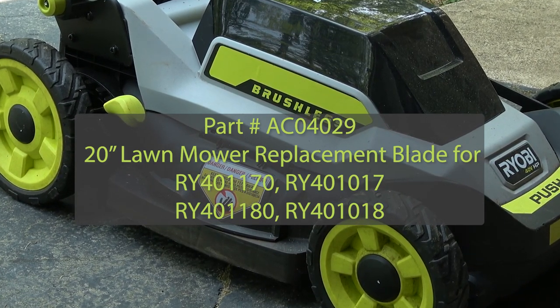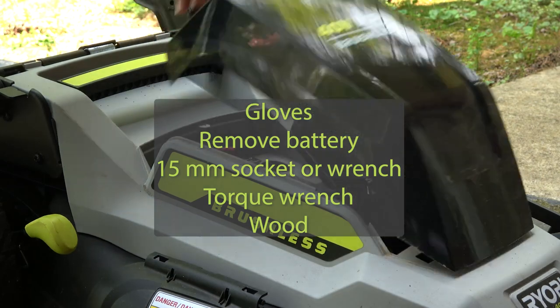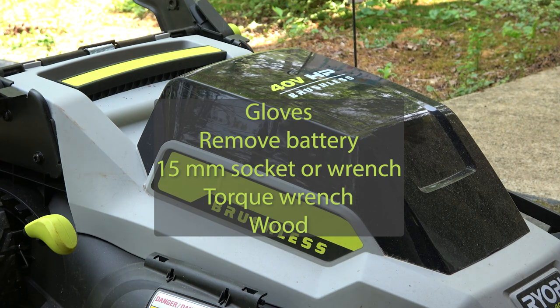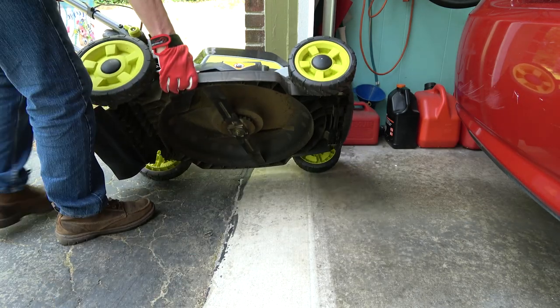In this video, we're going to go over the replacement of the lawnmower blade. Since safety is always important, I recommend wearing gloves and removing the battery from the mower. You will need a 15-millimeter socket, a torque wrench, and a piece of wood. You'll need to place the mower on its side, making sure that it doesn't fall over.